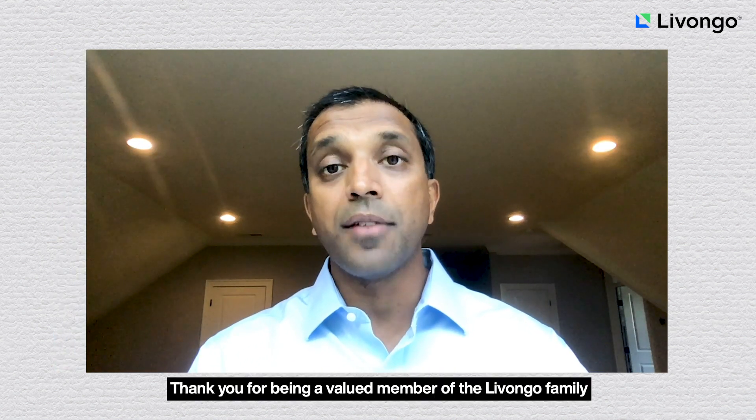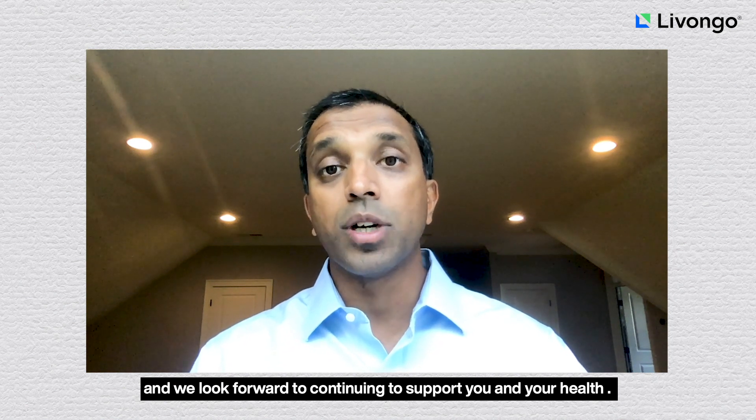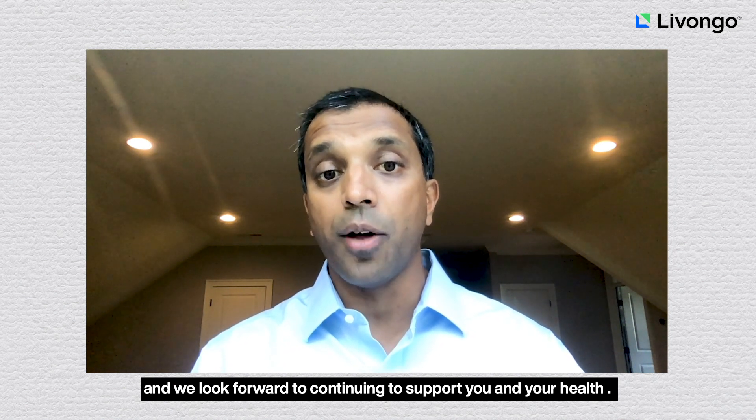Thank you for being a valued member of the Livongo family. We look forward to continuing to support you and your health.